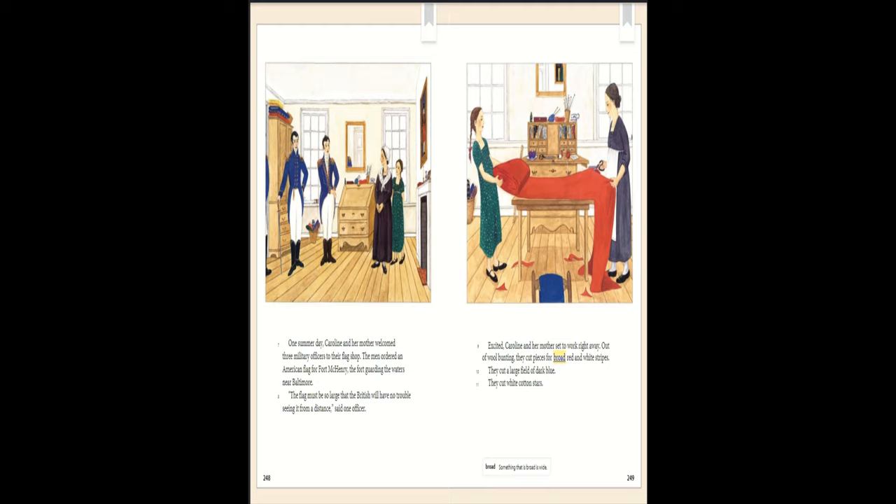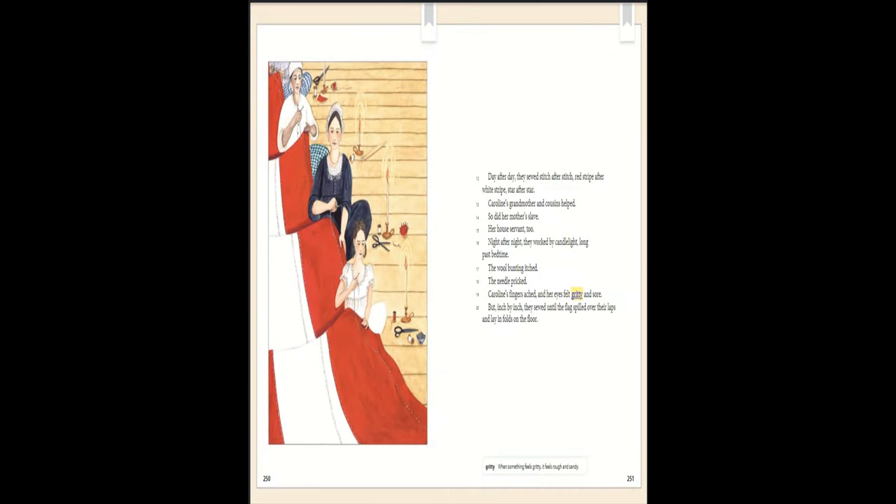Excited, Caroline and her mother set to work right away. Out of wool bunting they cut pieces for broad red and white stripes. They cut a large field of dark blue. They cut white cotton stars. Day after day they sewed stitch after stitch — red stripe after white stripe, star after star.